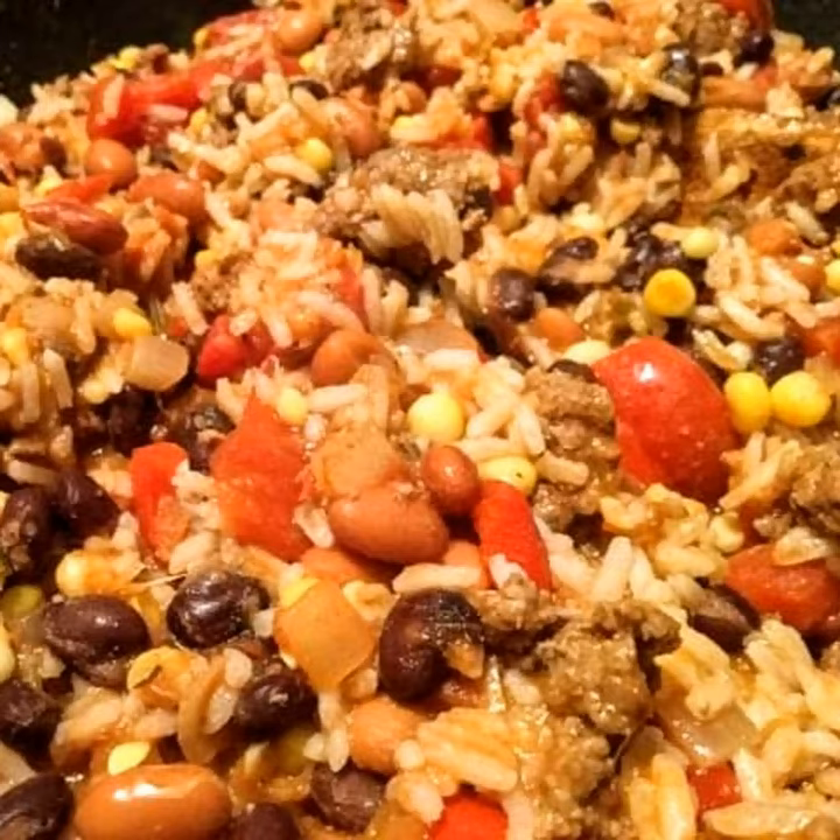Another thing we really enjoy that's very simple to make in one skillet is burrito bowls. We have a local restaurant we go to a lot for burrito bowls, and sometimes we take them home, get large flour tortillas, and make burritos out of them. I started making these at home in a large skillet. It uses some of the same basic ingredients. This one starts the same - a tablespoon of olive oil, one medium onion diced, and one clove of garlic minced, and start that sautéing in the skillet.